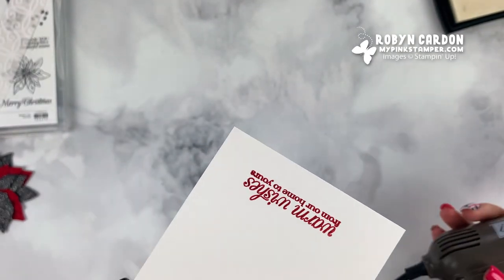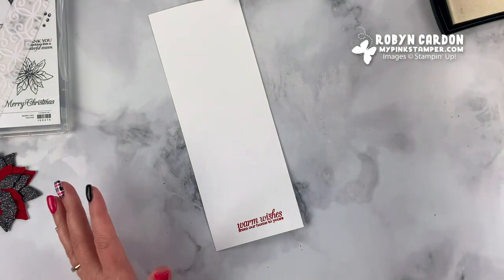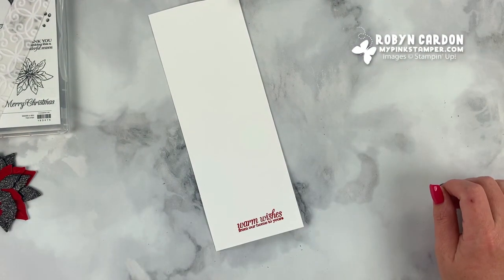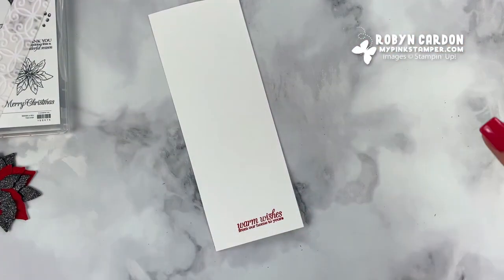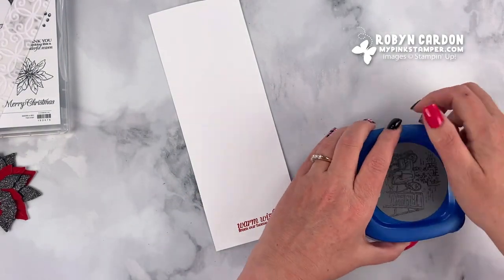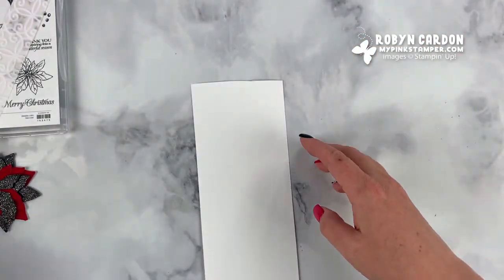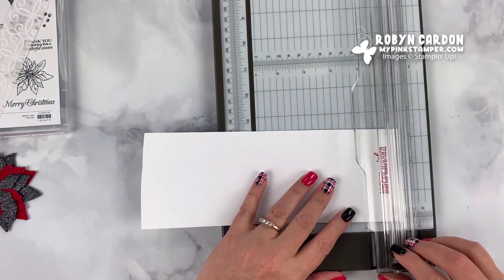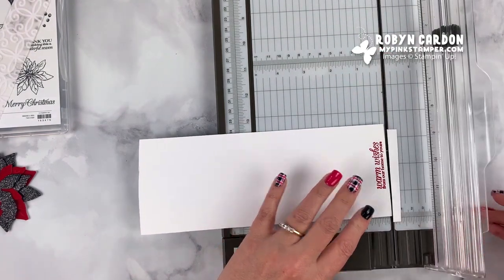Because I stamped it in the Versamark first it gives it a stickier surface so it picks up the white embossing powder. I'll take our heat tool and heat emboss this. Now you can see it has a raised look — the reason I chose to emboss it instead of just stamping is that the cute little mini cards that coordinate were also embossed with white powder on black cardstock, so I wanted everything to just go together for this whole little gift. Now I can start trimming this up.